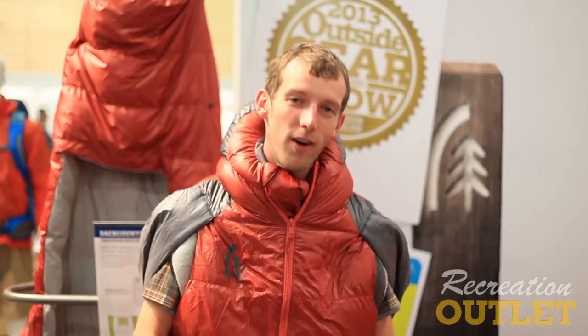So here at Sierra Designs for 2014 we're coming out with bed solutions and garment solutions. What I'm wearing right here is the new Mobile Mummy from Sierra Designs. It looks just like almost your standard mummy bag with a couple of key points of differentiation.